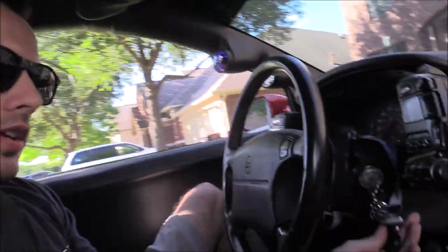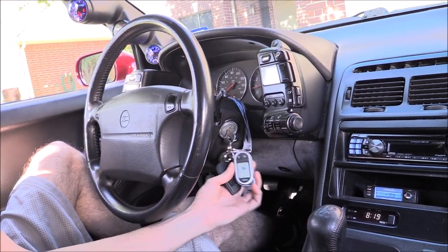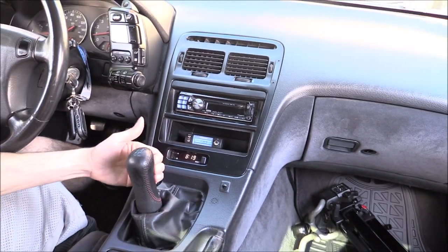What's up guys, it's me Byron. I have another video of my 300ZX twin turbo, but on this video what I'm going to be showing is my Viper 5704V alarm, and what I'm really going to be focused on is mostly showing you the remote start function, especially since my Z is a 5-speed manual.